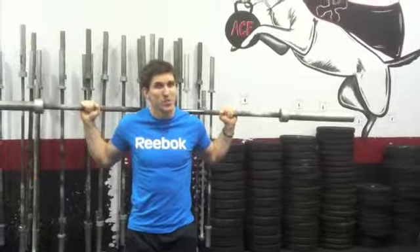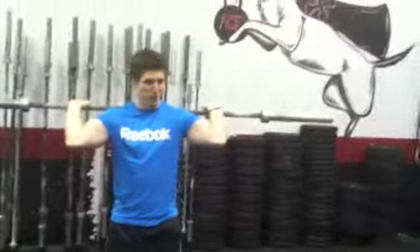What I want you to do right after those, I want you to add a minute of playing around with your front rack position.